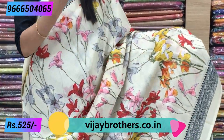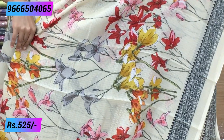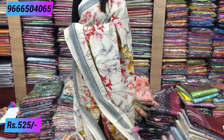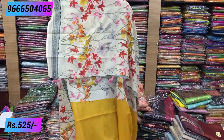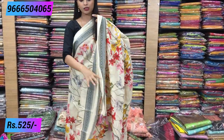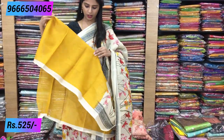It has beautiful flowers in different color combinations — very colorful. The body is half white color with running floral prints in beautiful colors. You can see the contrast blouse — a yellow color blouse to complement this sari.